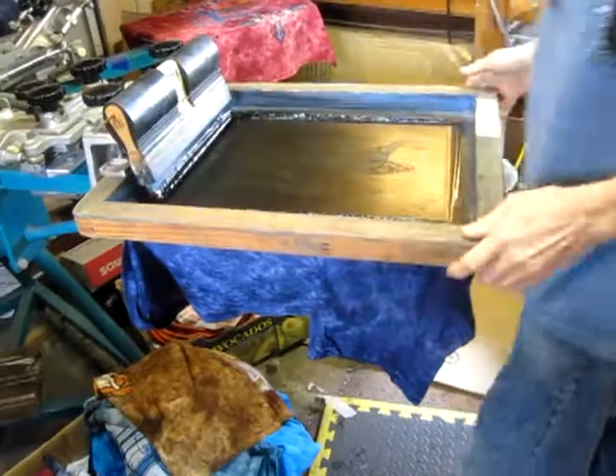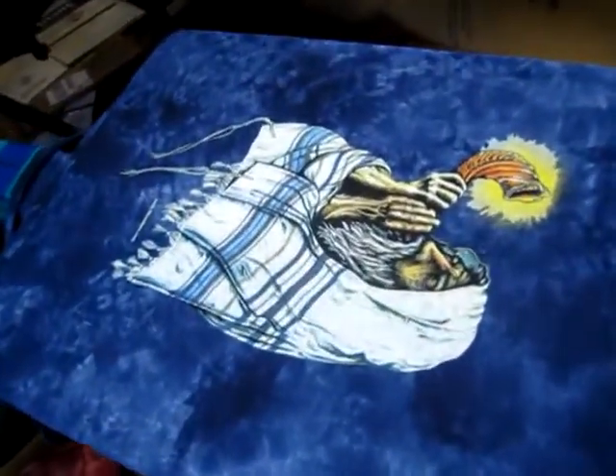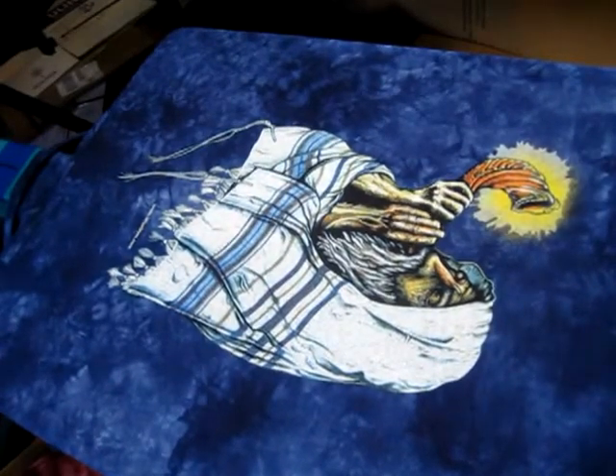We're going to zoom in and take a quick look at this finished shirt. You can kind of see that — it's a really nice design there. Very popular.